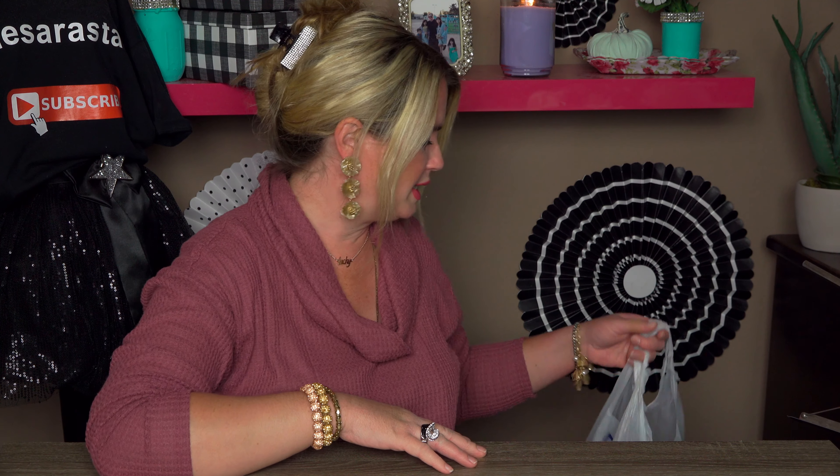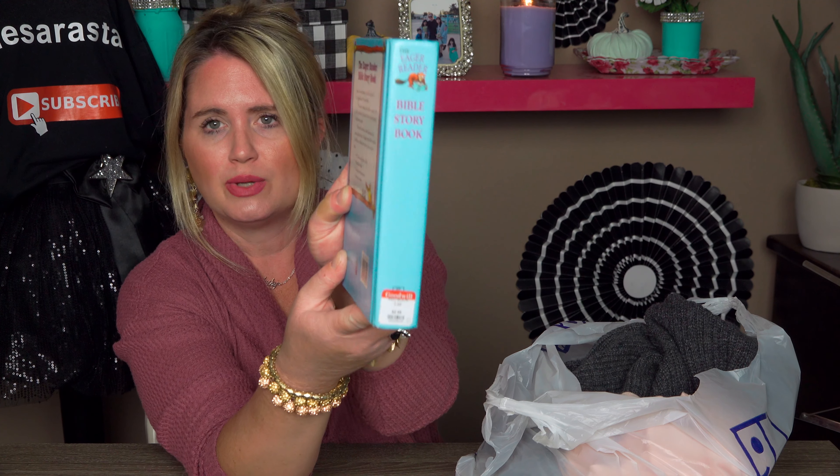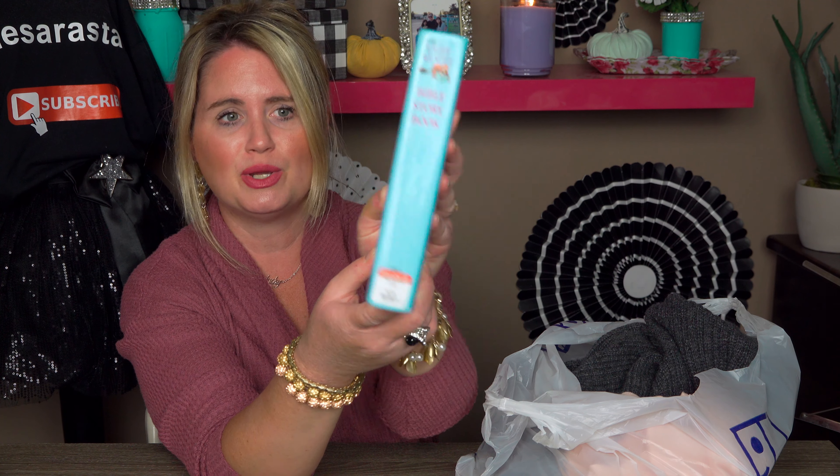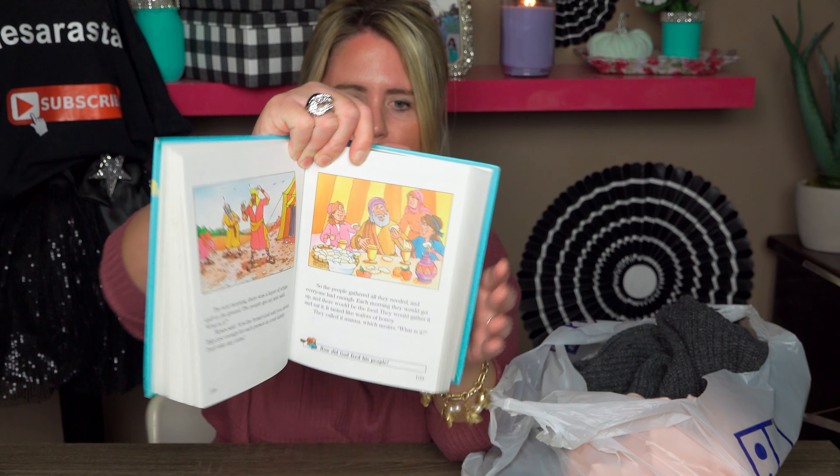The next thing I got was a Bible. The color tag that was 50% off was the red tag, so I picked up this Bible — it's a storybook Bible for kids, really cool. It was $2.99, so I got it for $1.50. This will be great for bedtime reading — it goes through each little book of the Bible in easy story form. I was really excited to find that.